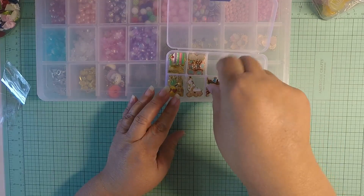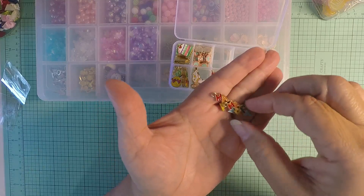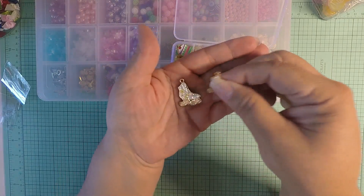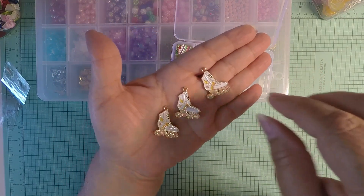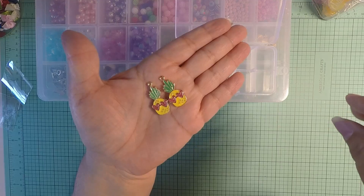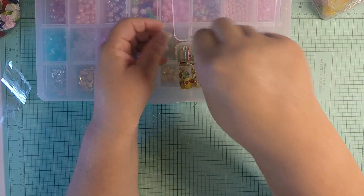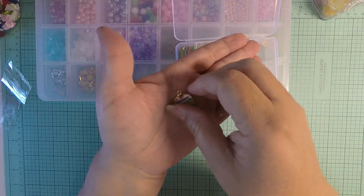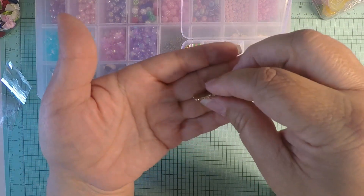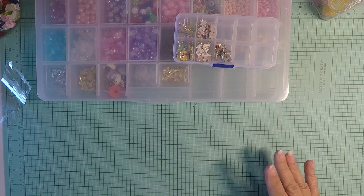I picked up these little happy face charms, super super cute. I also got the roller skates — those are adorable, I love them! Then I picked up some pineapple charms, a little piece of cake charm, and finally these little glasses charms. They're all super super cute, I have them sitting right here.